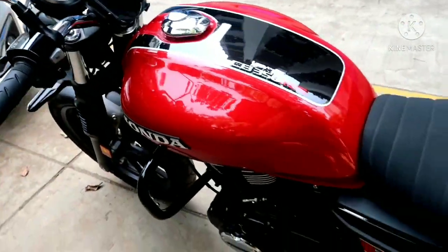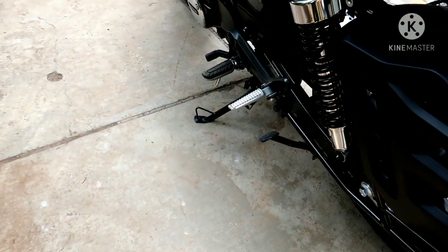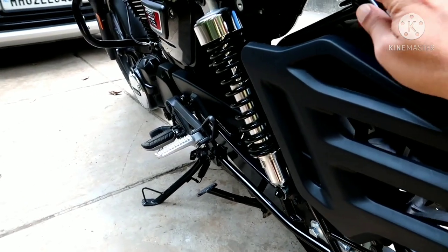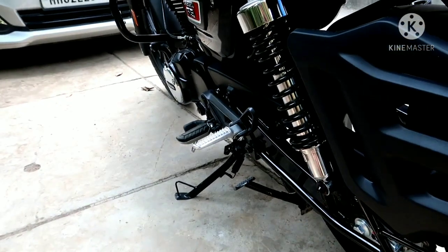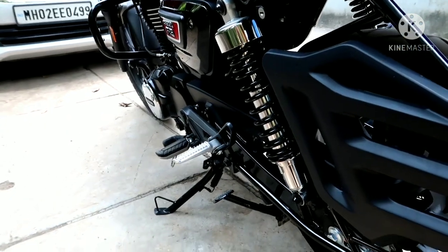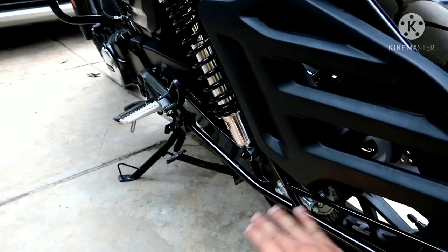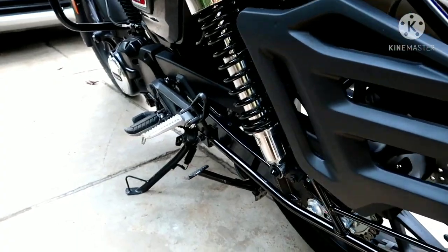Coming to this one — this is the saree guard. It comes with the footrest. You can also remove it with this screw — there's one bolt here and another bolt, so with these two bolts it can be removed. I'm thinking of removing this saree guard because it's not coming with the footrest.